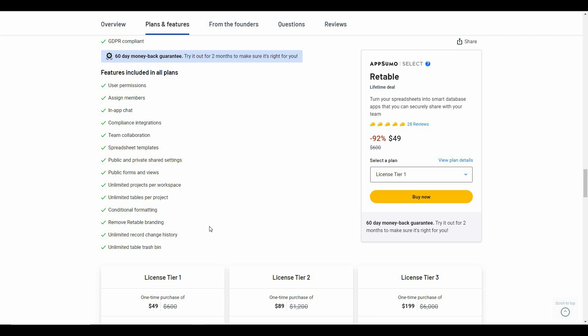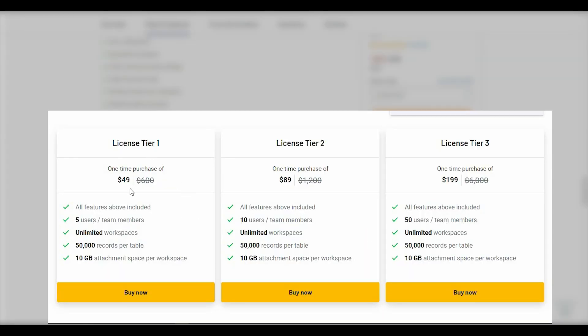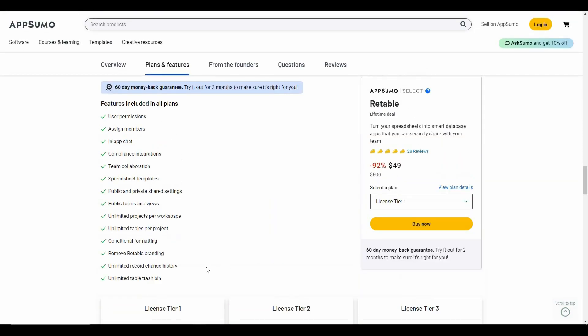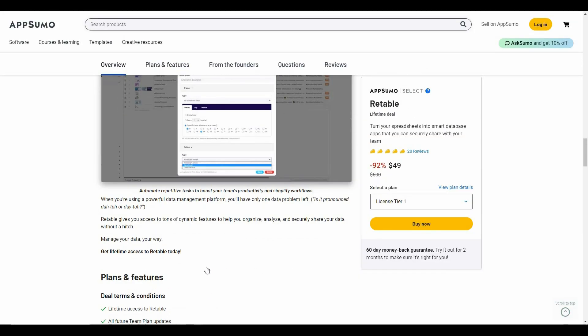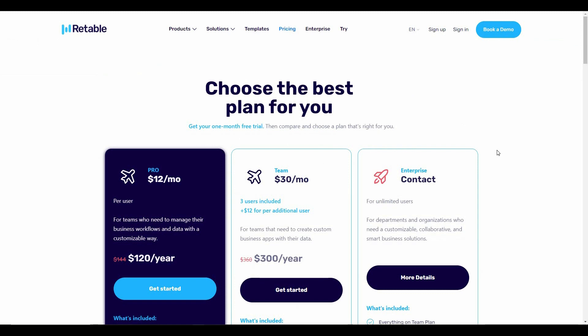Now let's have a look at the features with this AppSumo deal. There are three tiers you can buy: Tier 1 costs $49 with 5 users, Tier 2 costs $89 with 10 users, and the highest tier — Tier 3 — costs $199 with 50 users. If you want to buy this AppSumo deal, make sure you check the link in the description below.